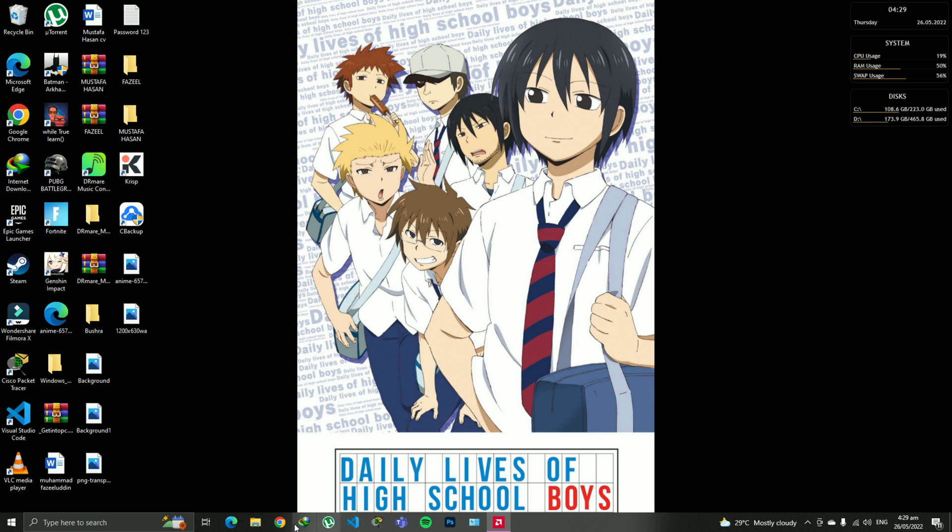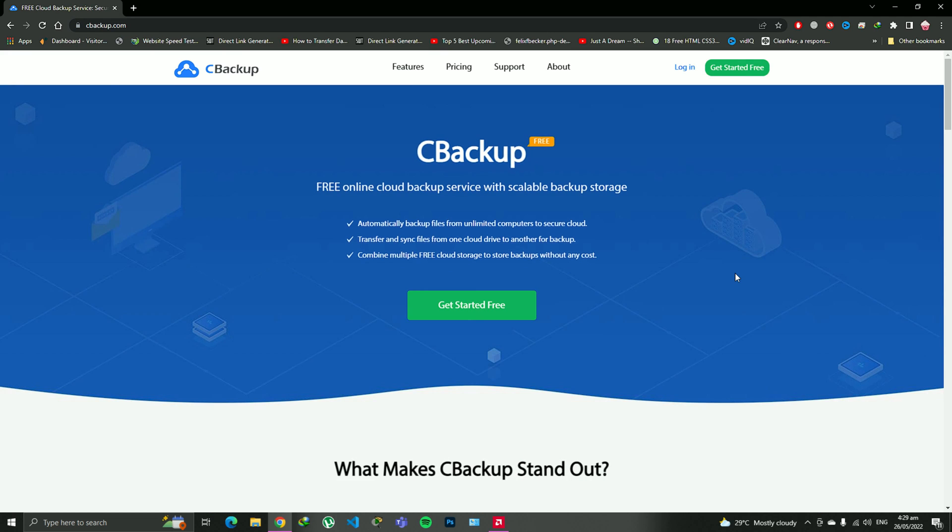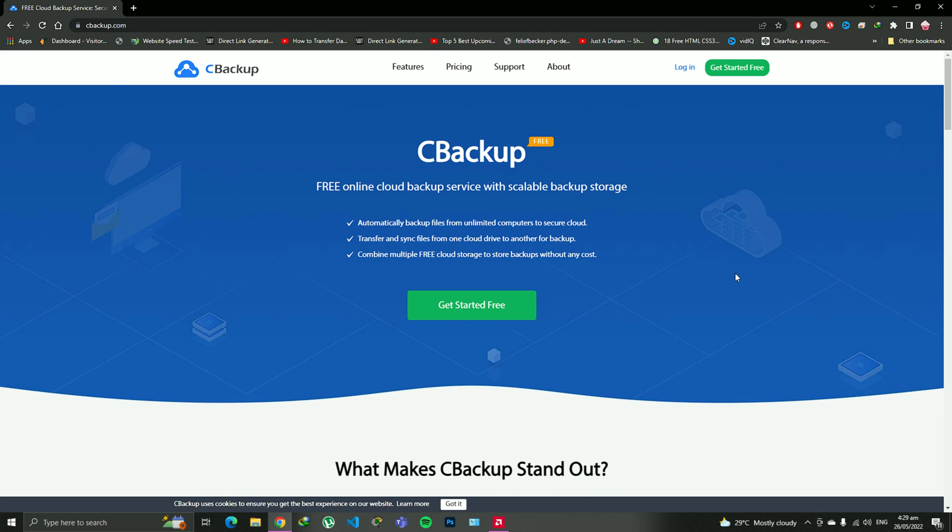Okay, the website name is CBackup. I will tell you everything about it, just listen. So this website allows you to merge your different Google Drives into a single place and it creates a single storage. I know it sounds a bit confusing but I will show you everything here on this website. Simply go and click on the URL and you're going to get on this website page.